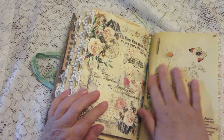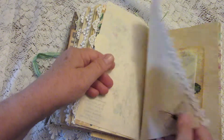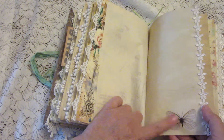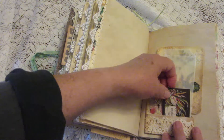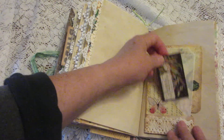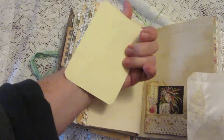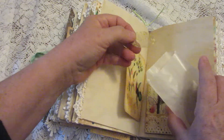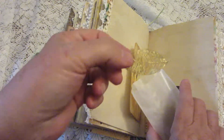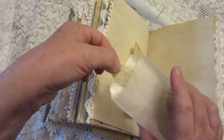Some more pretty pictures including Edith Holden, and a cute little butterfly down there. Here is a little pocket that has a journaling card, and a little glassine envelope that has several pretty golden leaves in it, which you could use to further decorate the journal.